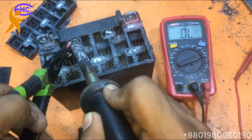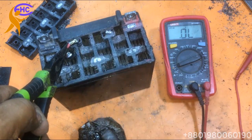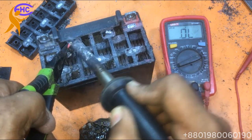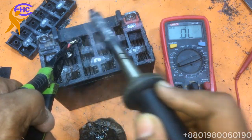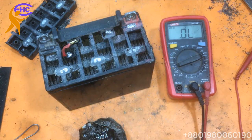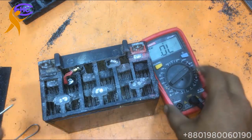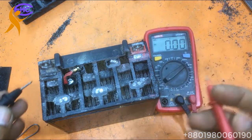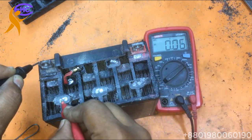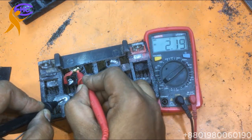Solder nicely — soldering is so important. Now it's okay. Let's go to check the battery. I think the battery is okay now. I know what the problem was. Here we got 2 volts — I got 2 volts.